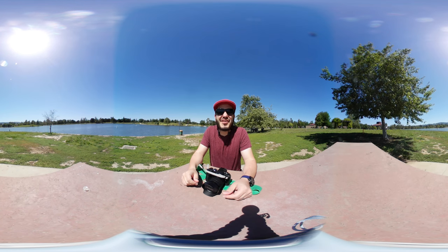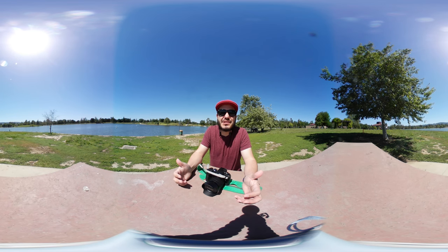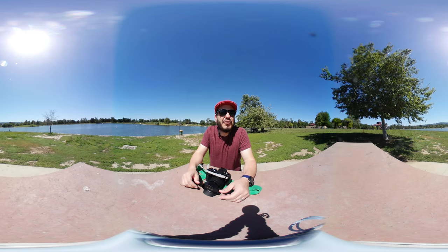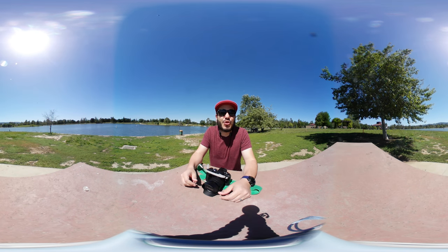It's a little bit windier than I thought it was gonna be down here. We're probably gonna get hit with a blast of wind — might even see the camera shake a little bit. But it's such a gorgeous day out here at Lake Balboa that I just needed to get out of my office, get some vitamin D, actually soak up some sun.